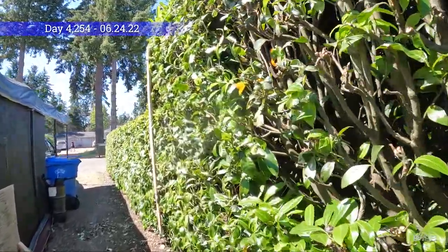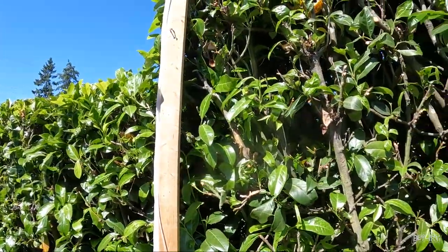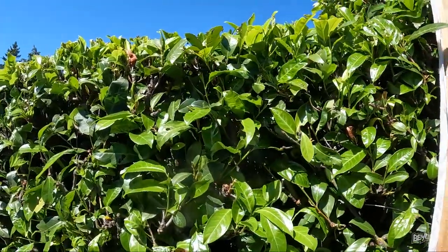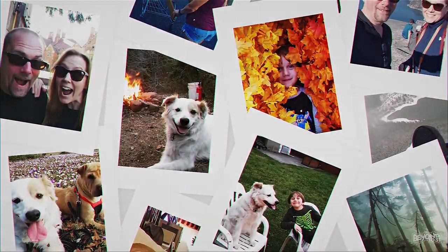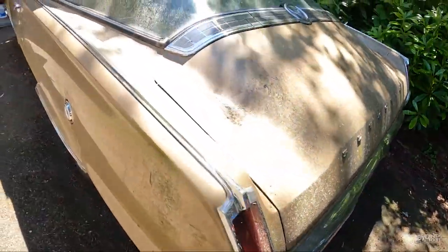Good morning guys! They say a bird in the hand is worth two in the bush. I was still hoping that a bird just flew in here and he probably flew out and I didn't see him. Good morning - make sure I don't get attacked by birds again!